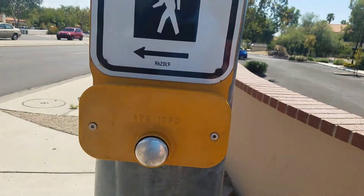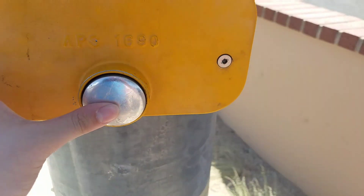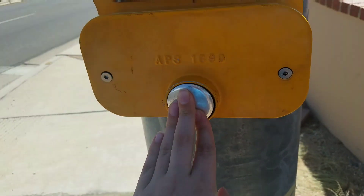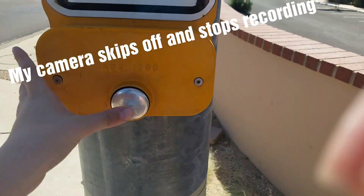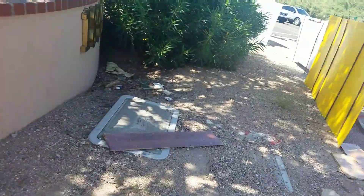Hey guys, we found a couple of old pedestrians over on this side with the APS-1690. This is an old push button here. Doesn't seem to work yet. That's what it looks like in the interior.